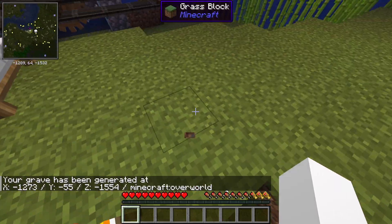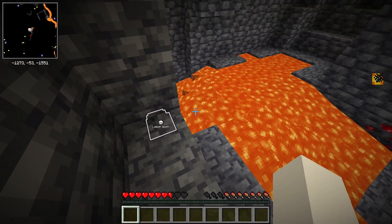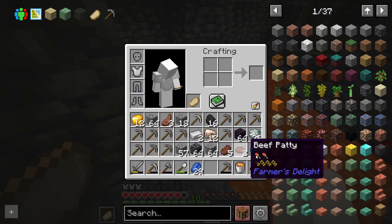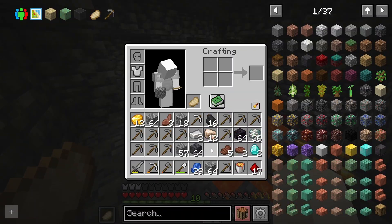That was like two seconds after I finished recording. Let's go get my stuff back. Let's see if I can get it without losing anything — we didn't lose anything. Good. Now I think there were some diamonds underneath it, but at this point it's not really worth it. I don't think I remember where though. Maybe I was just seeing things.